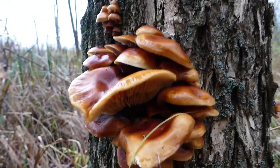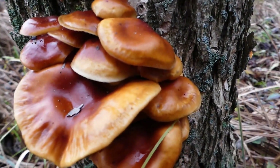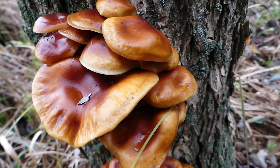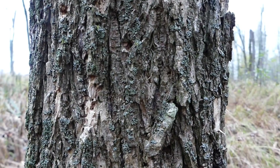Velvet shanks are often seen fruiting throughout the winter, depending on where you live, and apparently these are even known to continue growth after they have thawed. They do apparently occur in early autumn, but from what I've observed, they tend to prefer late autumn and into early winter.